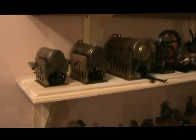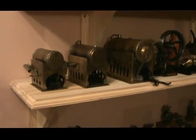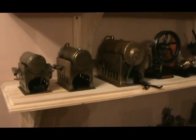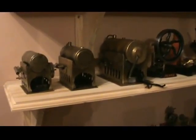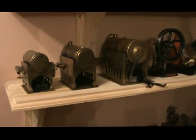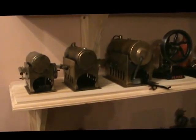Next shelf down we have some CKs: CK number one, number two, and a number three. The number three is actually a Crescent-branded one, but it's a CK engine — just imported by Crescent.